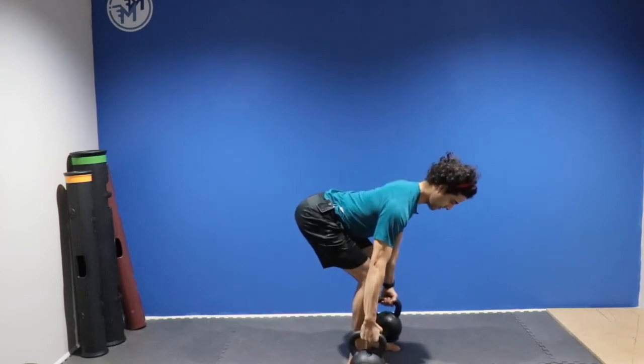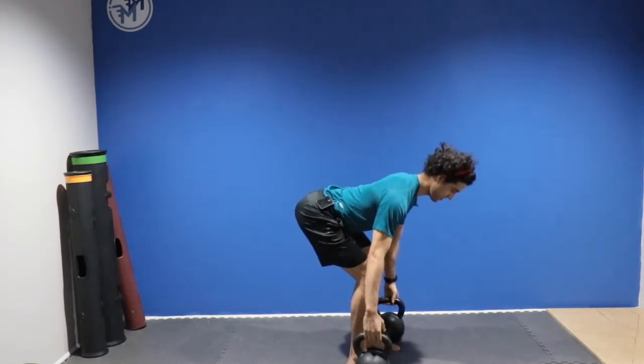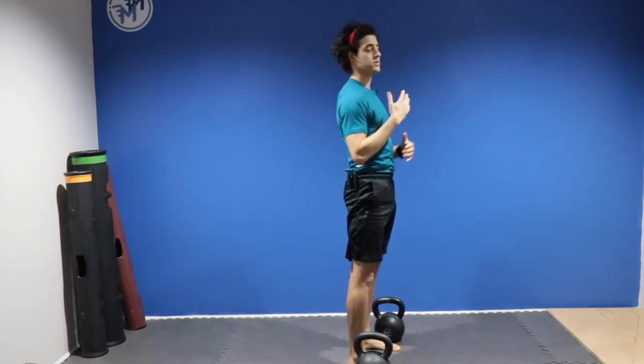Place the bells back down. Shins remain vertical, driving through that hip, keeping a tall spine.